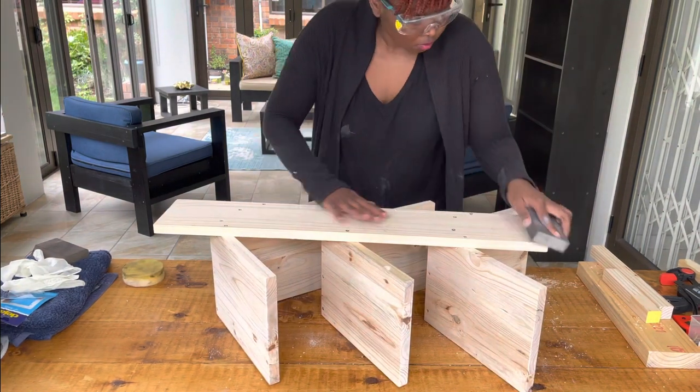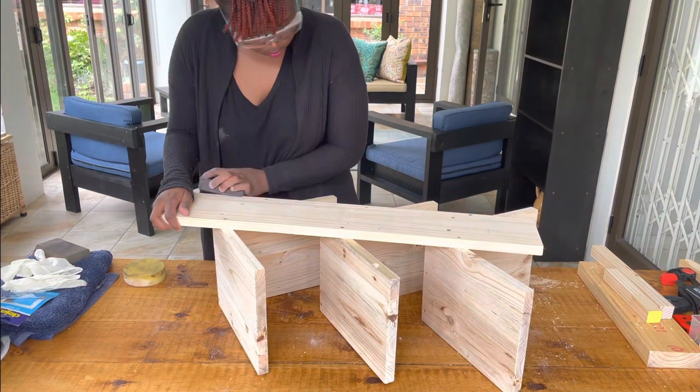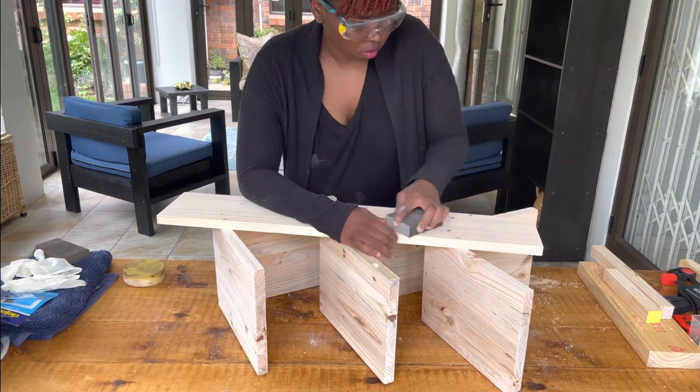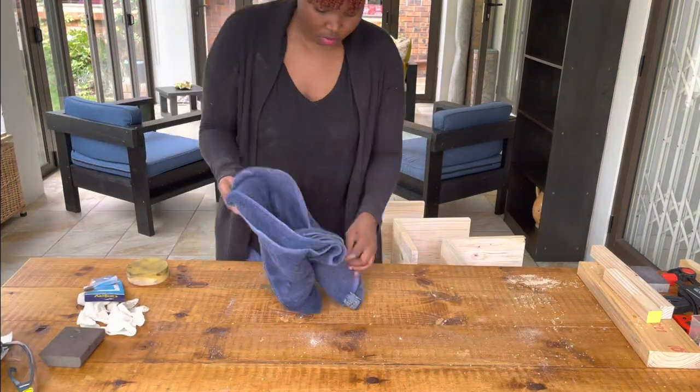To sand everything, I used a sanding block, which is a cheaper alternative to an electric sander. It's great for smaller projects like this and works really well for getting into smaller surfaces.